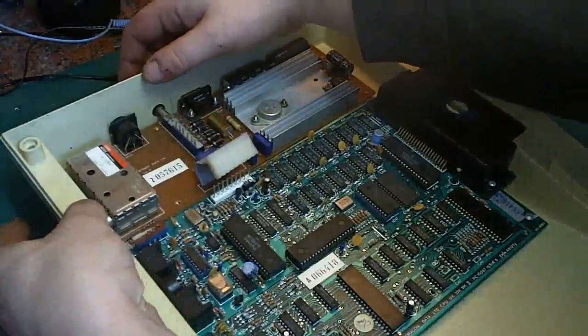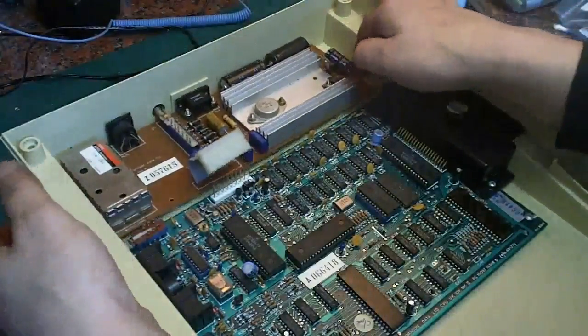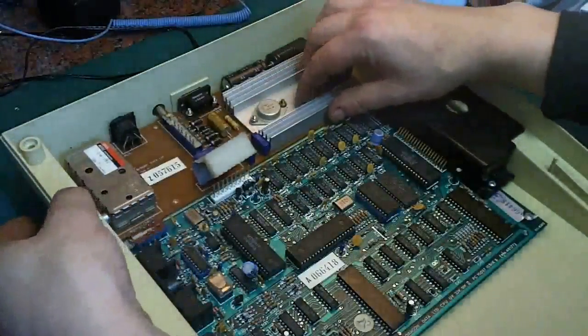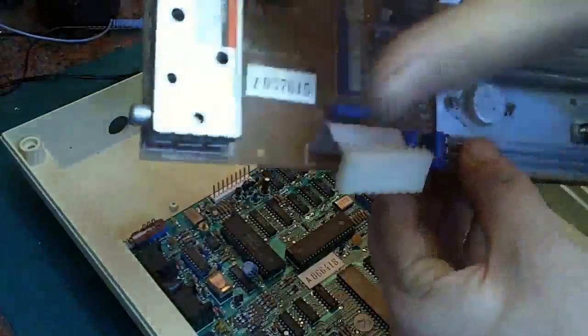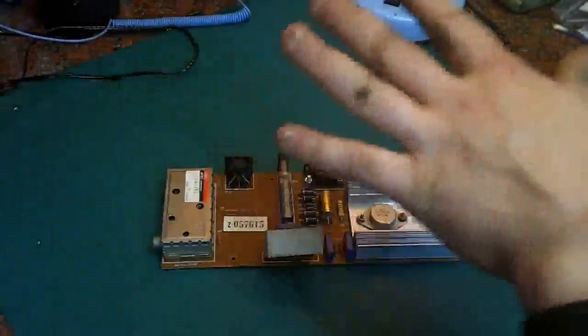These aren't too bad to get out. They look like they're not going to pull out unless you take the main board out, but you can get these out first. All you have to do is just be gentle and ease the little modulator out, bring it up, and they will just pop out fairly easily. We'll get the rest of the Dragon out of the way — we're going to look at that in another video. For this video, I'm going to concentrate on the power board.